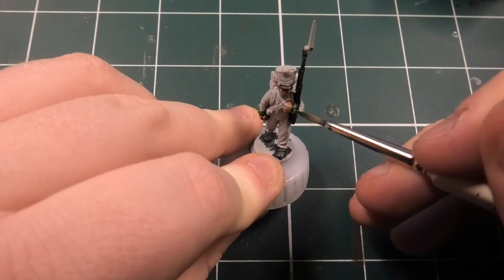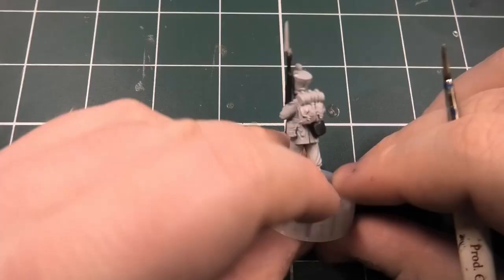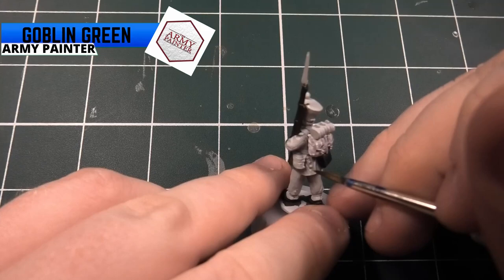Getting these brighter colours on the miniature really does look great, and that's what I love about the Seventh. You can do the First Regiment obviously, but I think the Seventh with its different colours is really nice - the green and the red really go well together.